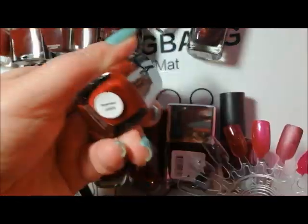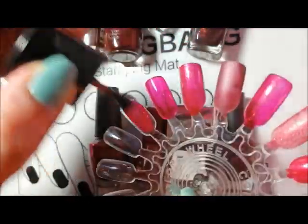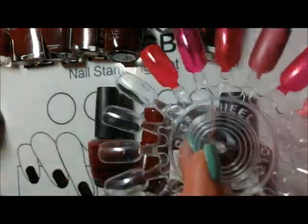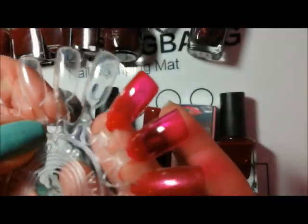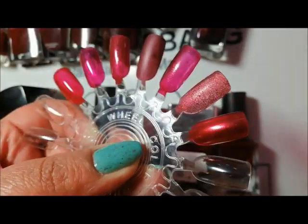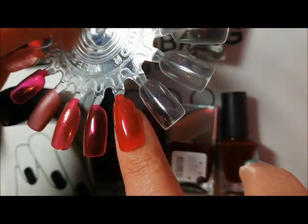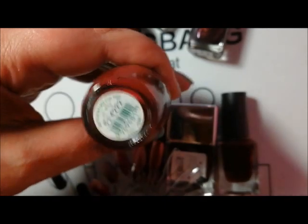This one is from Arda's Nails and it's called Honor, from the Here Come the Boys collection. The concept and name of this was designed in partnership with Loopy Frog's husband Ian. It dries matte and it is actually a fantastic formula for a matte polish. That is Honor from Arda's Nails, Here Come the Boys collection.